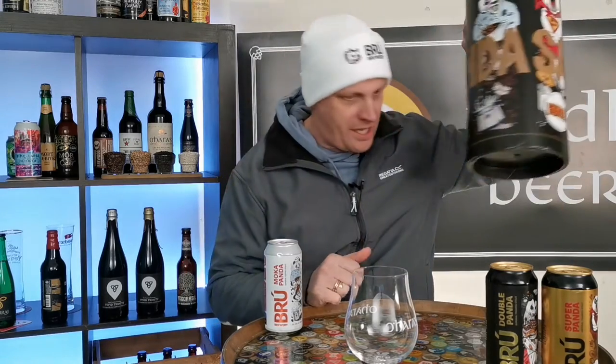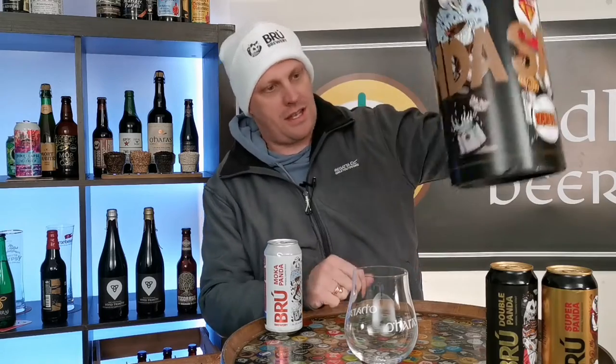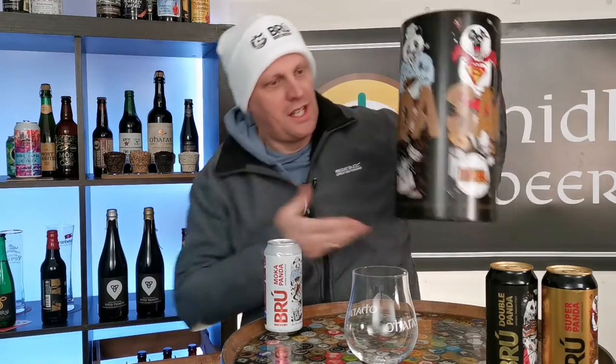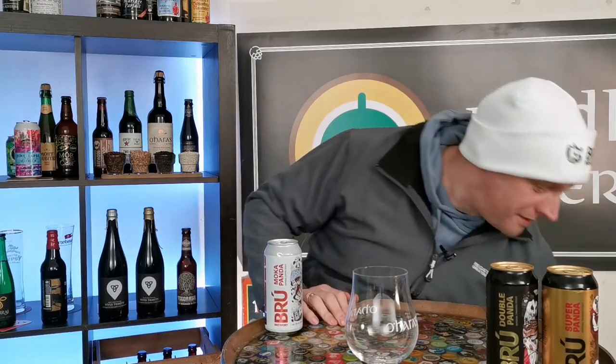I'm going to pop this down here now for a little bit. It came with eight cans and we've done the Super Panda and we've been drinking these beers now and they are tasting fantastic.